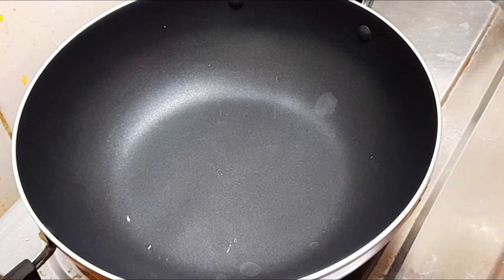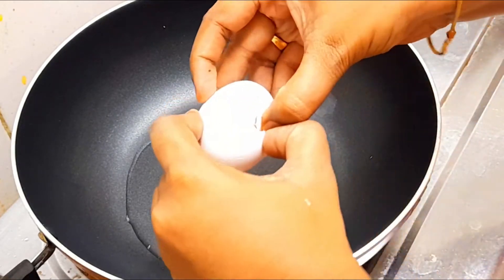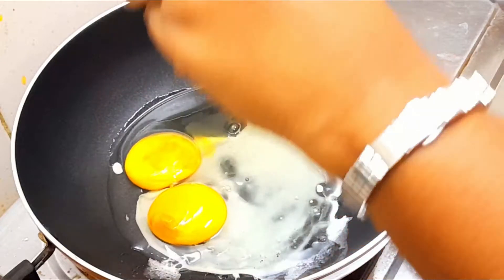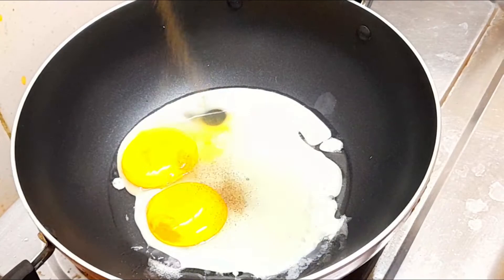For restaurant style, add some oil. Add two potatoes. Add some pepper on the top.